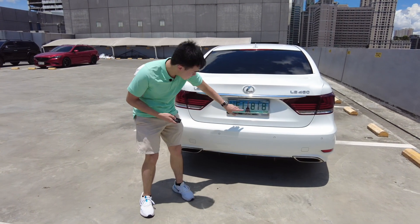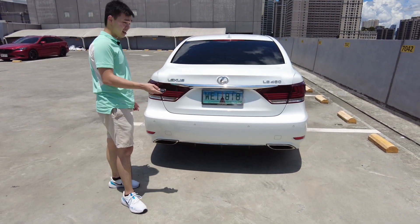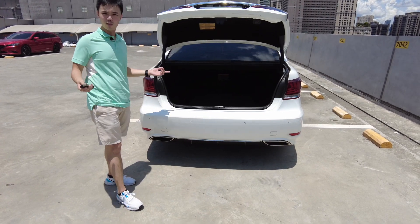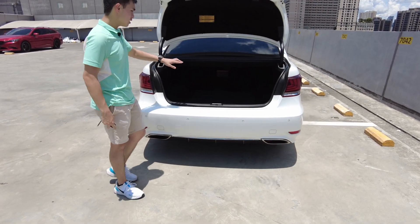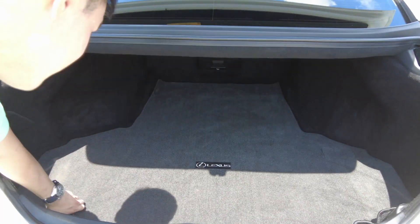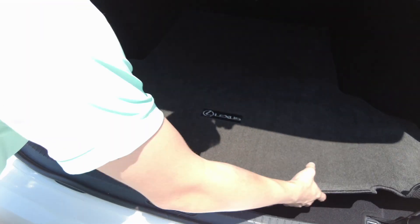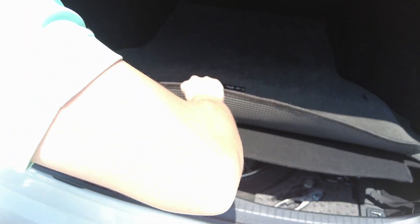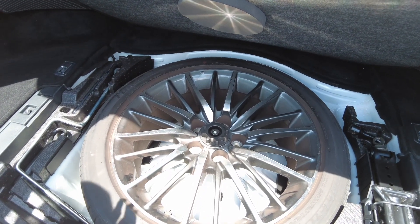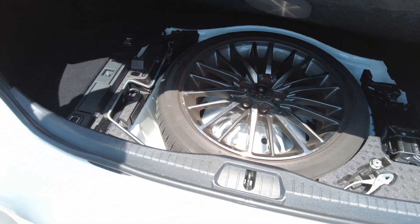To open the boot, there's a button right here but it doesn't seem to work, so I'll just use the key. It takes a while, but then you get a power boot — which is a bit of an odd feature. Once it's open, you reveal this huge boot. You can probably fit two or three bodies in there. If you lift up the floor, you reveal a full-size spare tire with the proper matching rims — a rare breed in 2021.